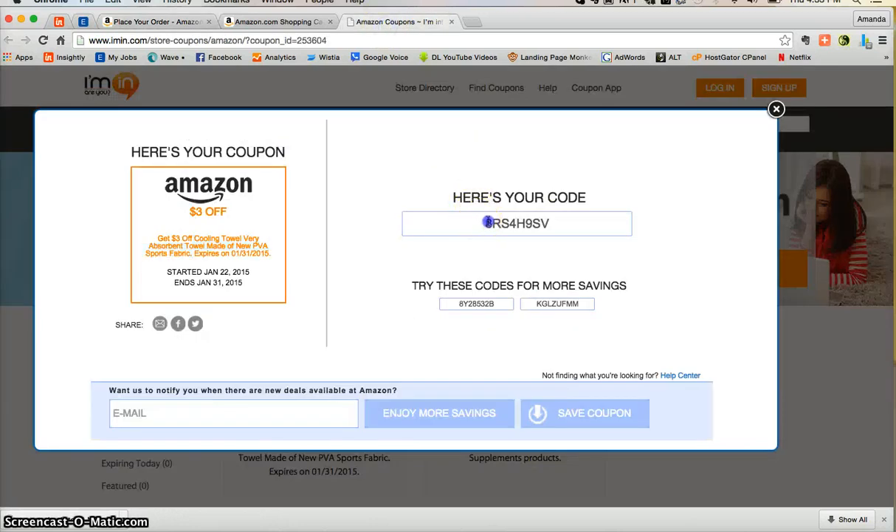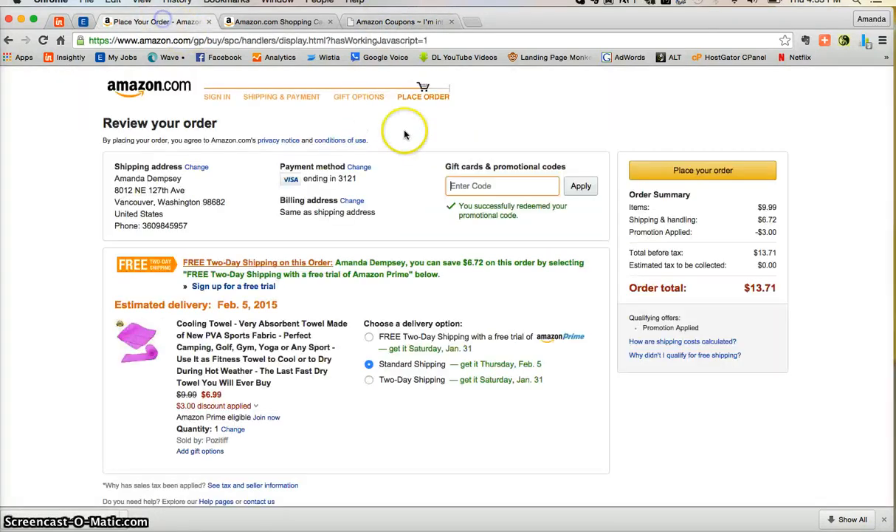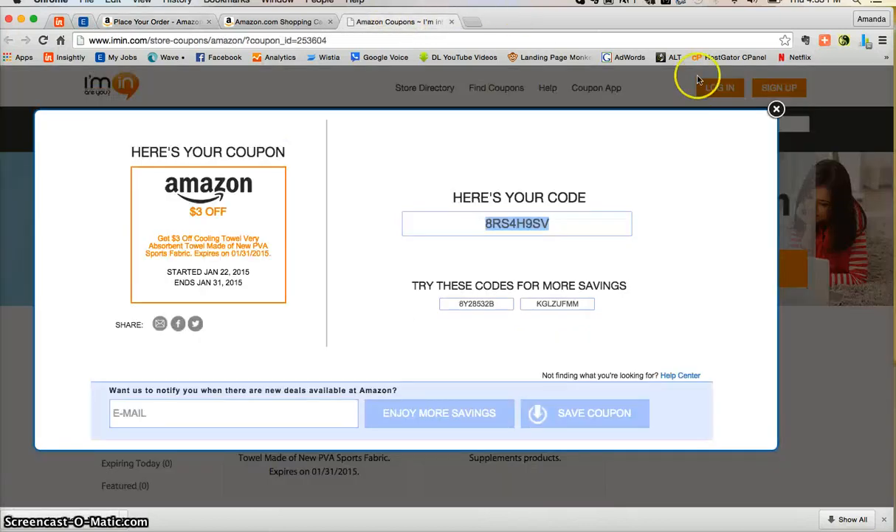Go back to imin.com, select the promotional code and click copy. Then paste that promotional code where it says enter code and click apply. Since I've already done this, you can see that my $3 discount has already been applied to my order. Once you're ready to check out, just click place your order and everything will begin processing.